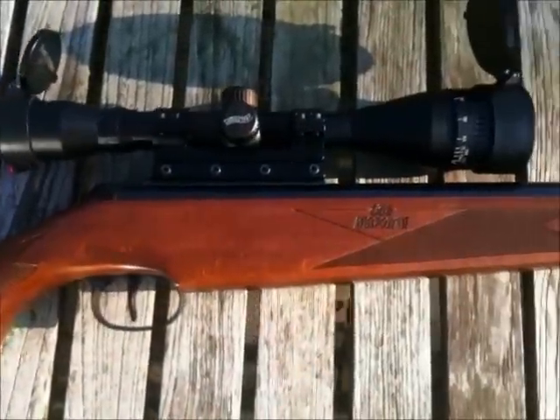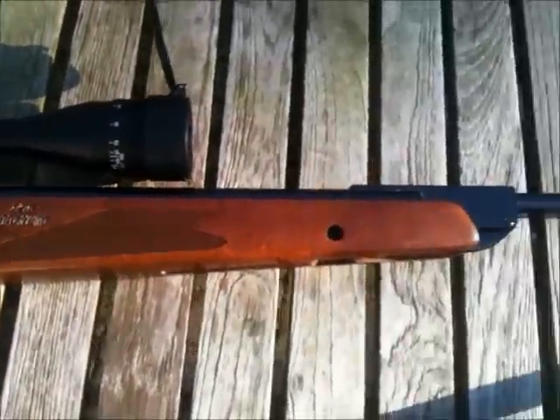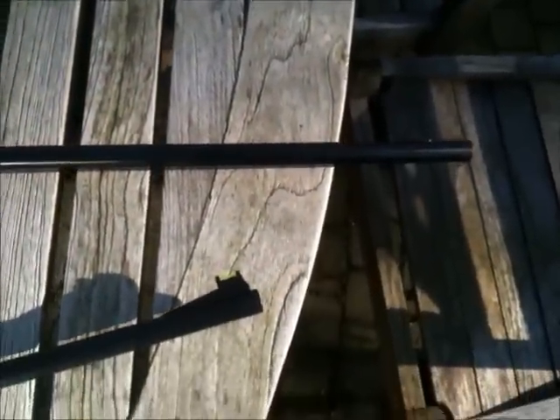Hello YouTube, today I'm going to talk about my Diana 350 Magnum and my Crosman 1077 repeat air. I just bought that Crosman a few weeks ago.